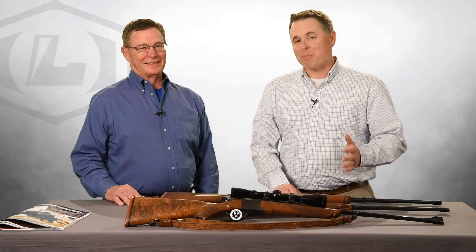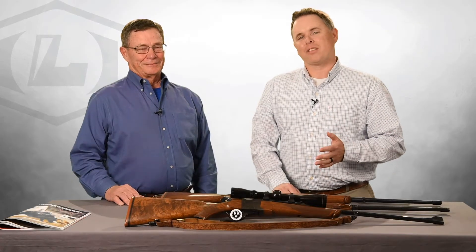Welcome, Lipsy's Guns fans. We've got a special guest today — the president of the Ruger Owners and Collectors Society and one of the leading experts on Ruger No. 1 rifles, Mr. Lee Newton.